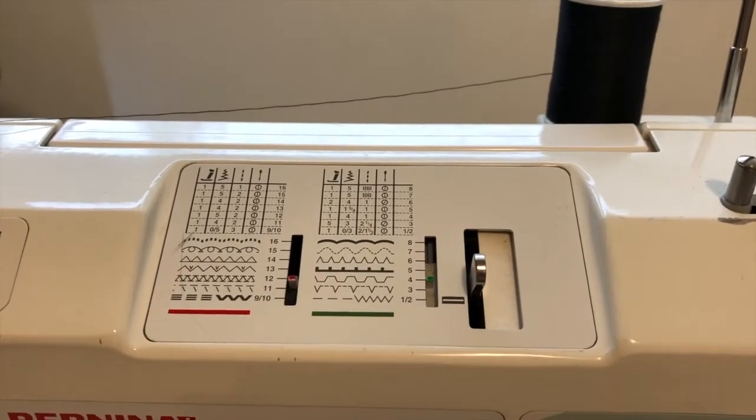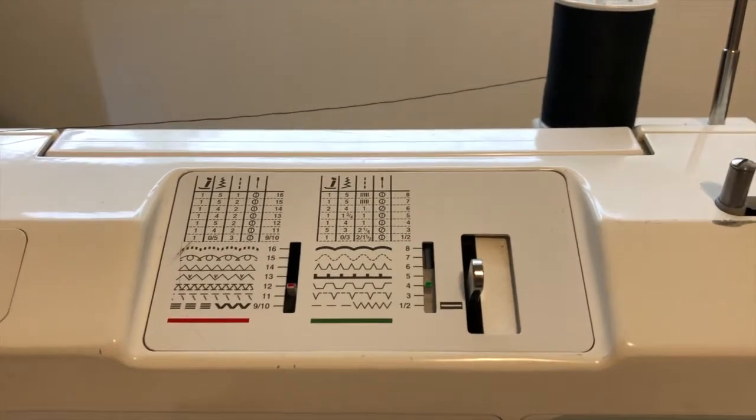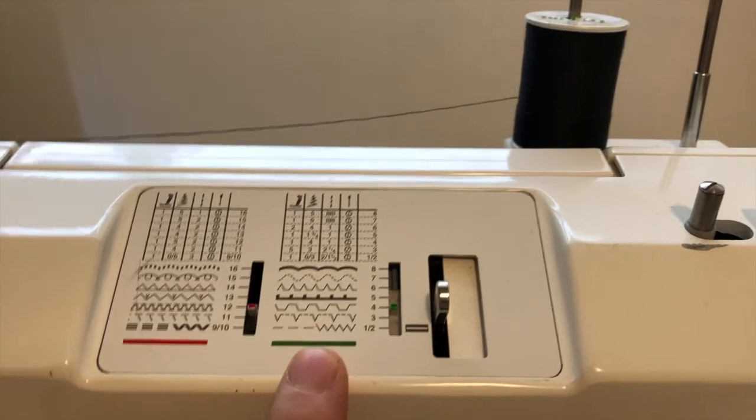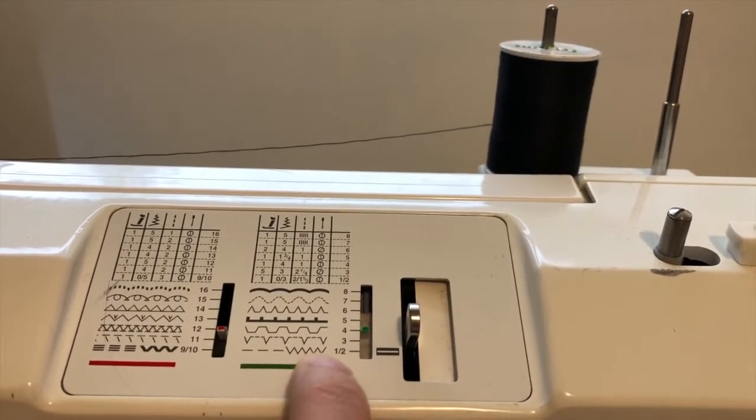I want to point out the different stitches to you so that you know how to change things. There is a red side and there is a green side. The basic stitches we use are going to be the straight stitch and the zigzag, which are 1 and 2.